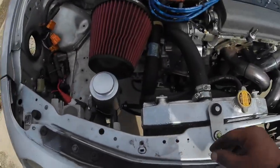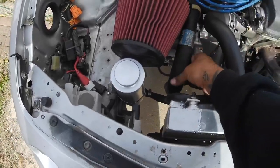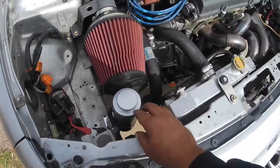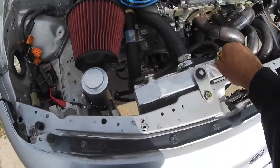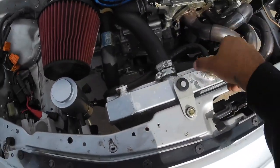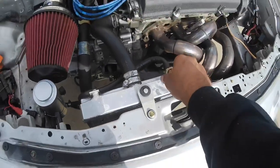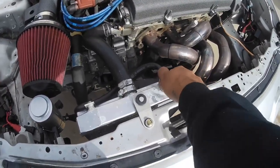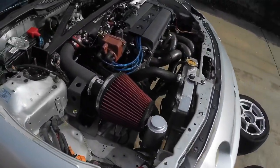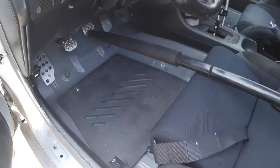Number seven is the coolant. I want to make sure the hoses are in good condition — these should be pretty decent. The radiator and the overflow are mounted securely, and the fluid's pretty fresh, probably only 60 miles since I changed the timing belt, so all that's fresh. That's another easy pass.